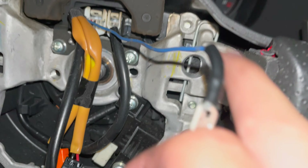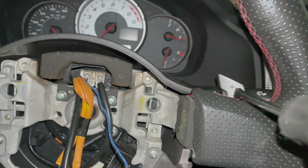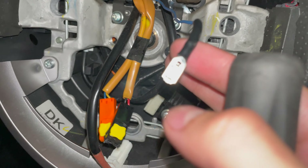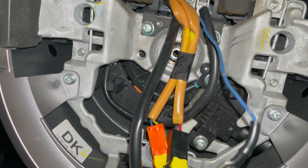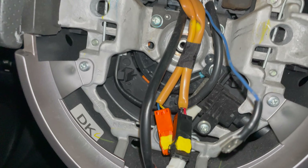I believe I gotta remove all these screws because since this is automatic, it's connected to these paddle shifters. If it was a manual, all you need are just these two connections and this one — all this other stuff is not necessary to remove. But for the automatic, you would definitely have to remove all this. I'm gonna start removing all this.